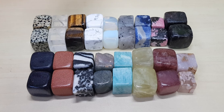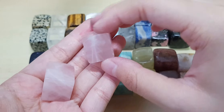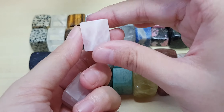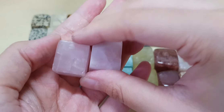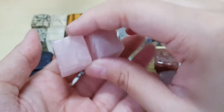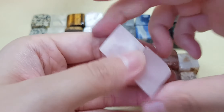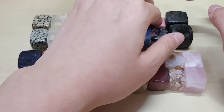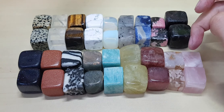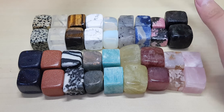Oh wait, I forgot one more cube! This is rose quartz — rose quartz cube. Last cube of the day. Rose quartz has a very nice cut — very straight, very nice. They came in like that naturally. So how many do I have? Two, four, six, eight, nine — that's 18 different kinds of cubes!